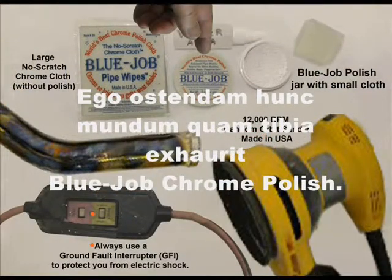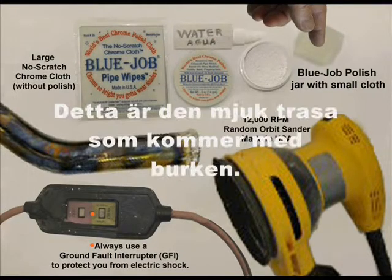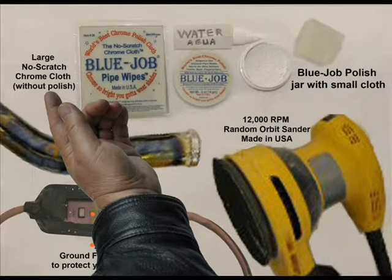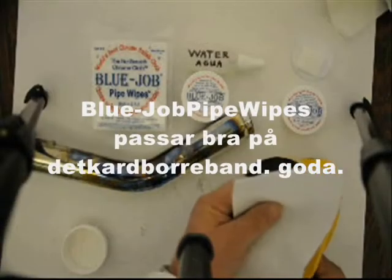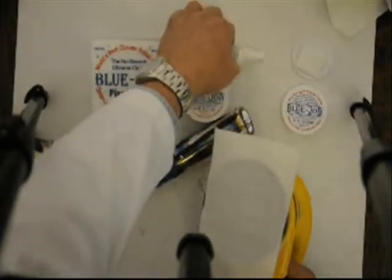I'm gonna show you how to clean this pipe with Blue Job chrome polish. Here's the powder — this is a soft cloth, it comes in the jar. You provide the water or spit. This is the big cloth, same one that's in the jar but bigger. Here's that big random orbital finishing sander. Use a ground fault interrupter so you don't get shocked. Blue Job pipe wipes fit great on that velcro.